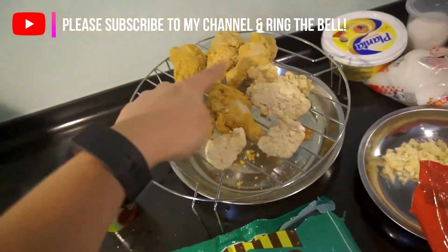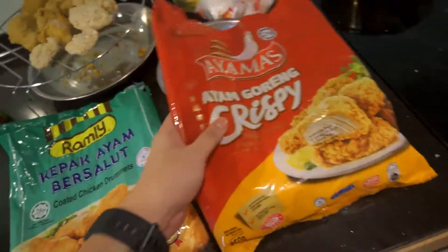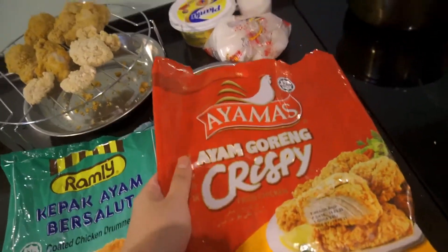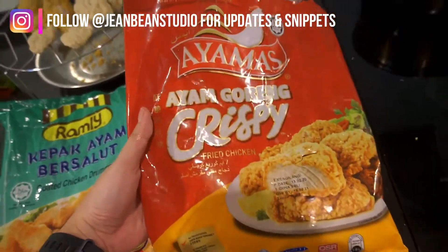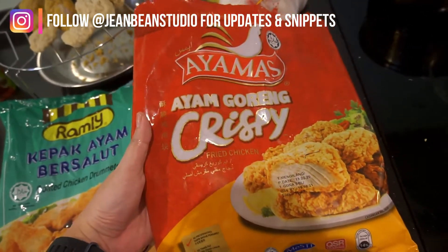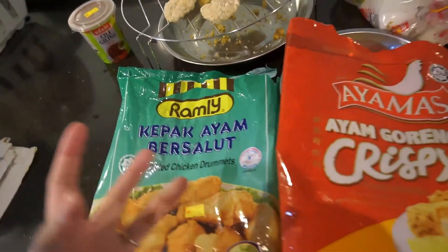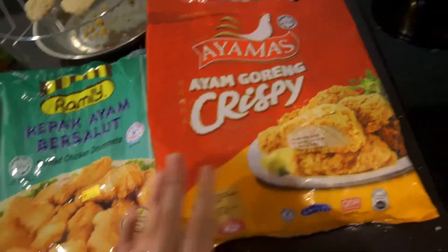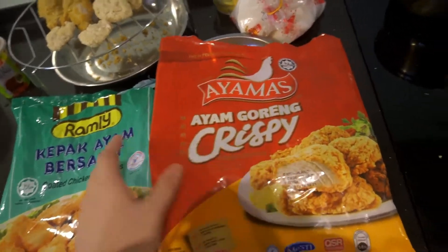I don't have enough chicken wings so I added this one. If you're wondering why I have so many frozen chickens — during MCO I can't go out and buy chicken. I found these at the kedai runcit so I just bought them. For this recipe you have to choose the chicken that is plain, okay — no garlic, no spicy, no honey. Just buy the normal coated fried chicken.